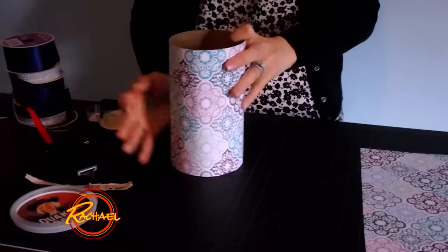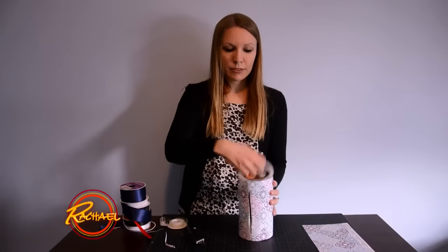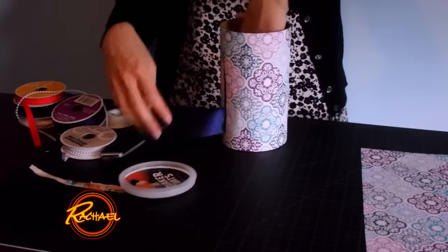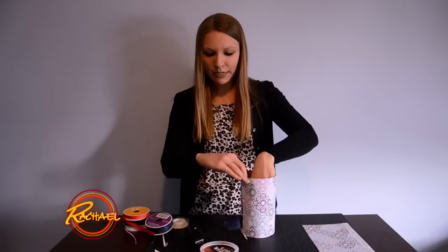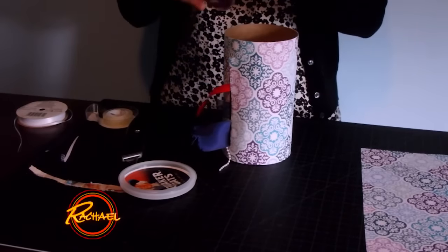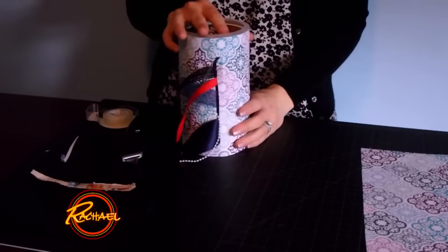I'm going to wrap the container in some decorative paper to make it look a bit more pretty, and then open it up and start inserting my ribbon. This is a great way to keep all my ribbons organized without them twisting, make them easy to pull, and without them rolling around and unraveling. And there you have it Rachel — my DIY ribbon holder.